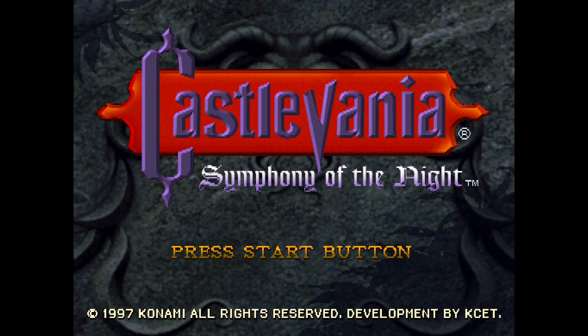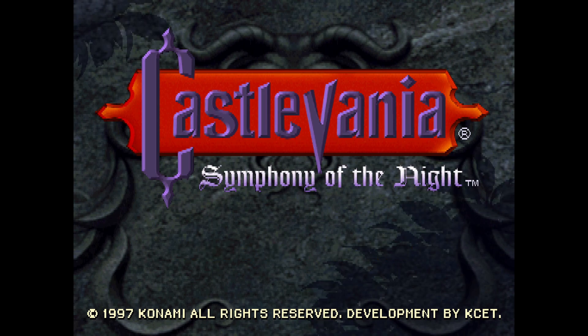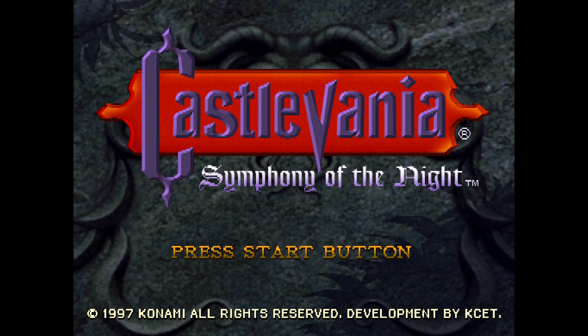What's up buddy! So today we're looking at Castlevania Symphony of the Night on the PlayStation 1, and which settings this might work best for in DuckStation.